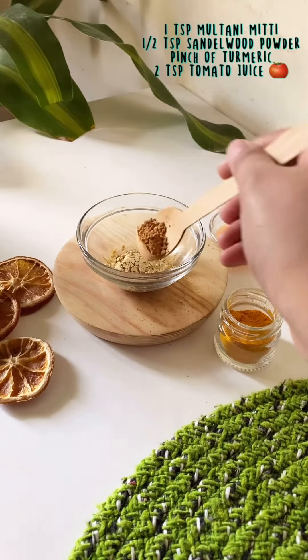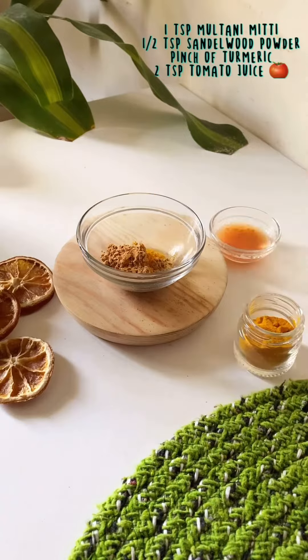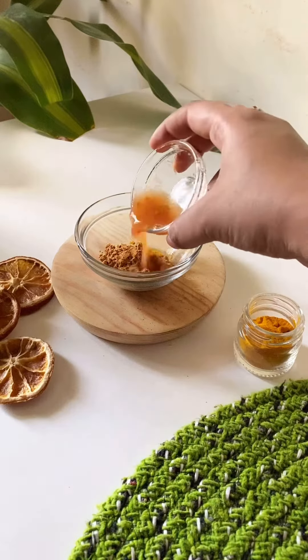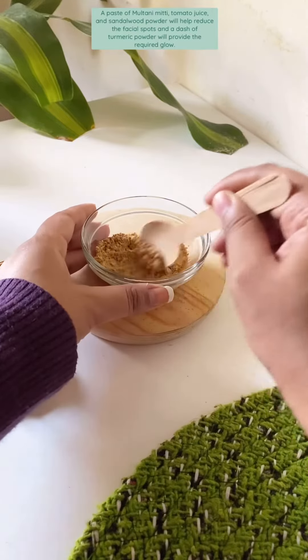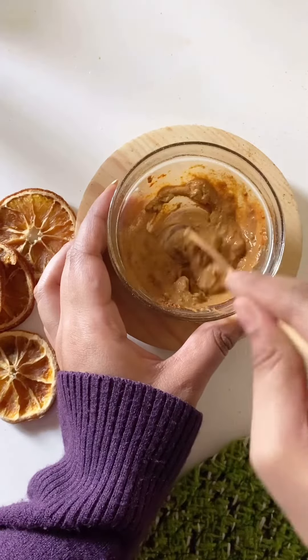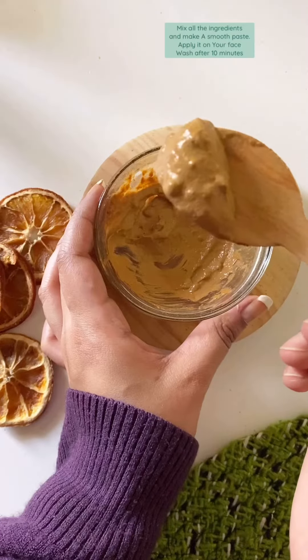For spot-free skin: one teaspoon multani mitti, half teaspoon sandalwood powder, a pinch of turmeric, two teaspoons tomato juice. A paste of multani mitti, tomato juice, and sandalwood powder will help reduce facial spots, and a dash of turmeric helps too.